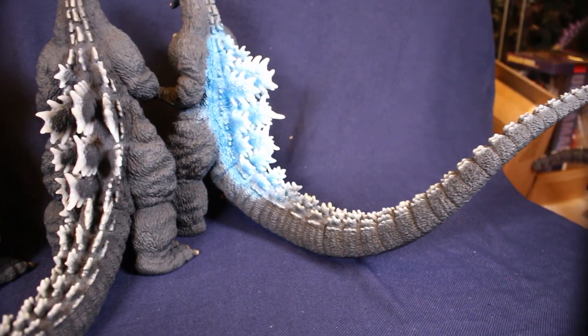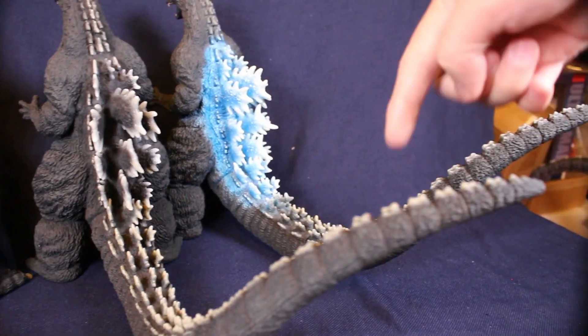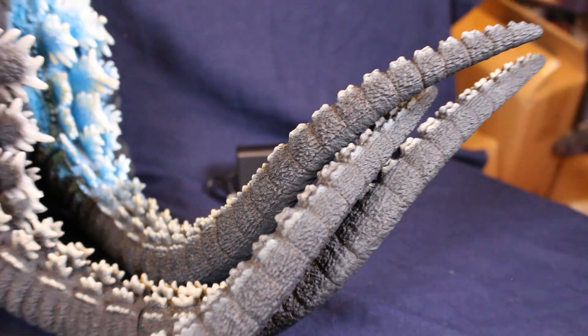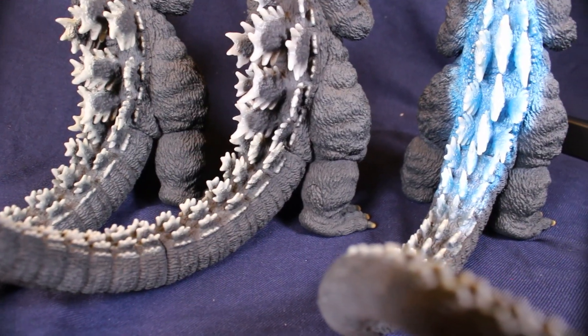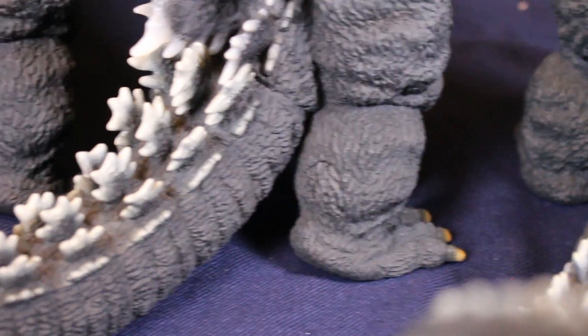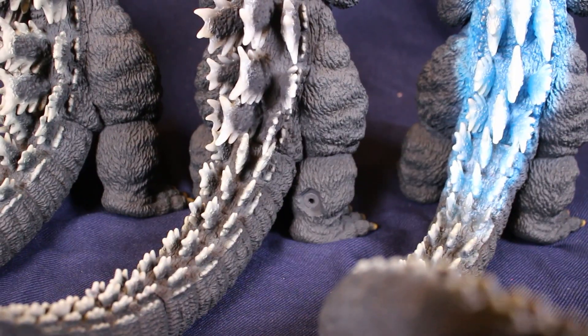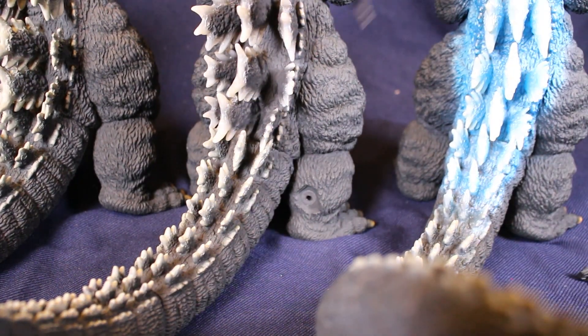I really wanted the Godzilla store version because the back fins are very different from a typical Godzilla figure. They oversprayed the blue, which is a little much, but it actually looks nice in person. It's really more eye-catching than the typical gray and black Godzilla figure.